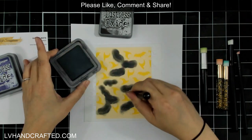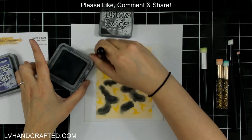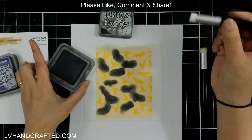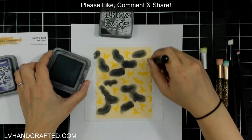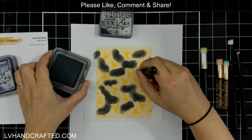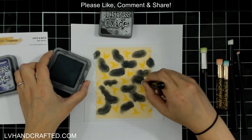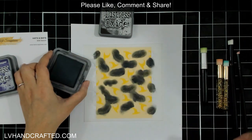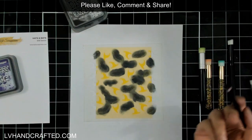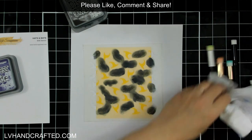There are different techniques you can use: you can pounce your stencil straight up and down for a more textured look, or go in circular motions for a more solid look. It really depends on whether you're looking for full coverage or a more stippled effect. And just like that I've completed my first color.